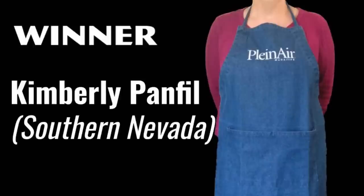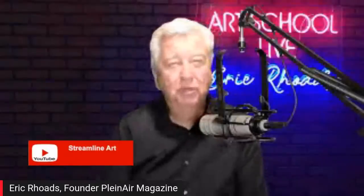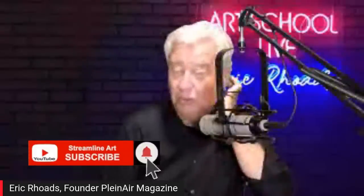The winner of the last prize, the classic out-of-print plein air apron — we had those made up and don't have many left, they're the old logo. We just redesigned the magazine after many years, so you'll have a collector's item. Kimberly Penfield in Southern Nevada has that prize. We have a free gift for you: 97 Incredible Art Secrets, 50 top artists, five hours of content, available on DVD or free digitally at 97artsecrets.com. We're trying to get up to 100,000 YouTube subscribers — search my name Eric Rhodes, Streamline Art, or Art School Live.